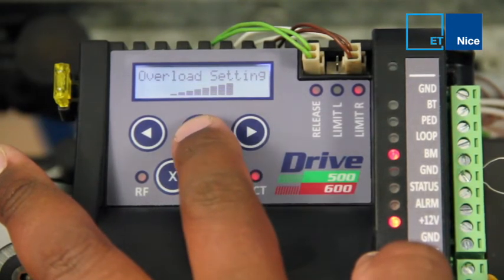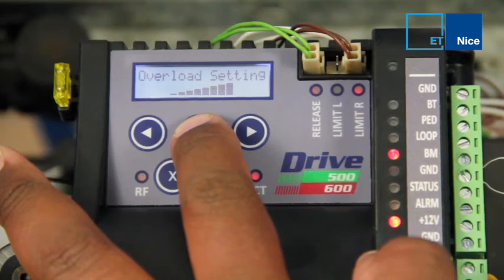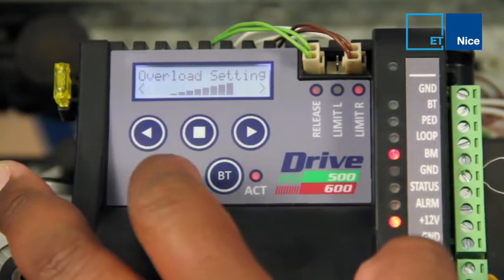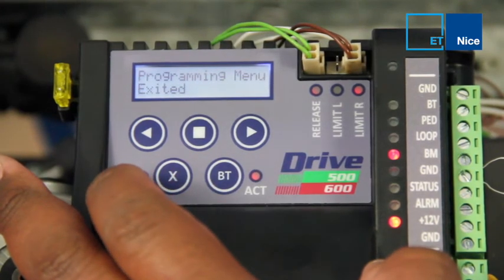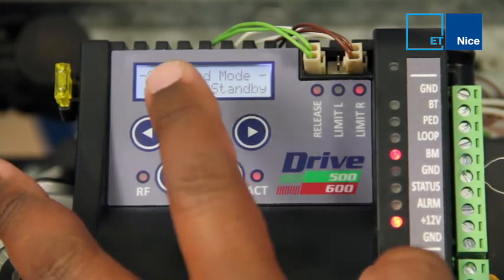To save, press and hold Alt Square. Save at 8. To exit back to standard mode, press and hold Alt X. You've exited programming mode and we're back in standard mode.